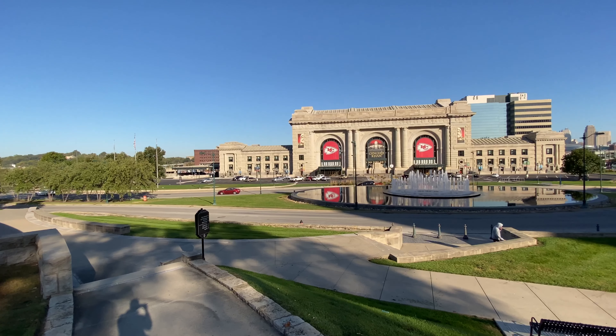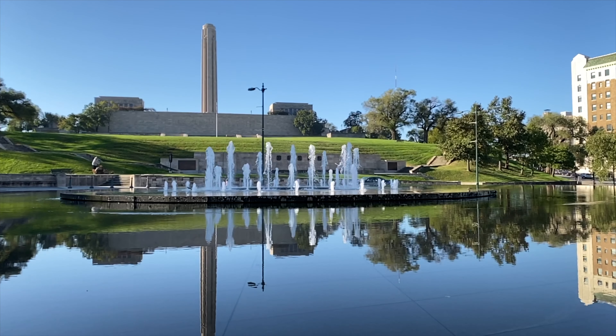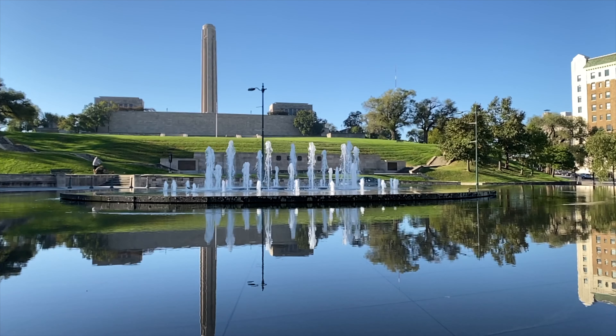Hey everybody, welcome back to another episode of King Tech. Today's episode is going to be a review of the iPhone 11. Most of the footage you'll see today is actually shot on the iPhone 11. If you like this footage, this is what you can expect from the front-facing camera — this is 4K60 in all its glory.